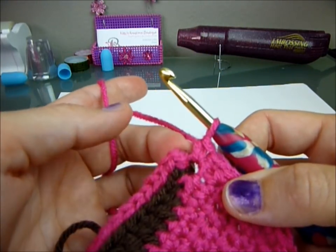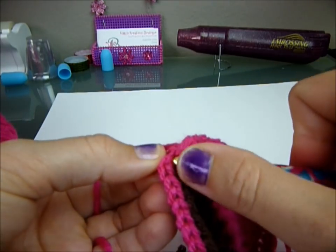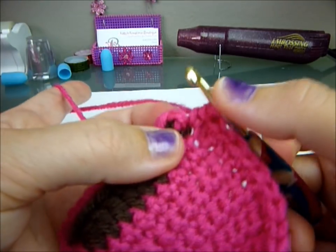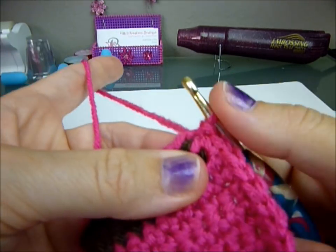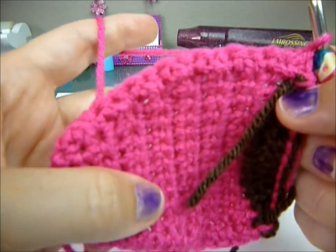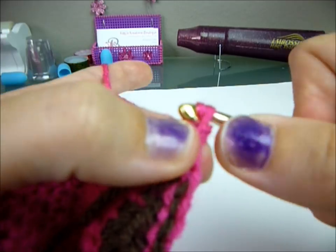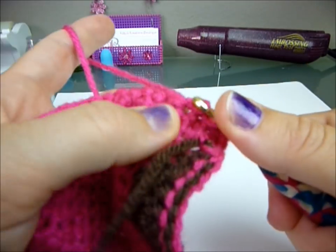When you get to this point, slip stitch it to this stitch here — go under both loops, yarn over, pull through, pull through. Chain one and turn. You're going to do three slip stitches down this way — I don't start with this one because it makes it bulky and lumpy. Start with the next one: yarn over, pull through, pull through. There's one, two, and three.